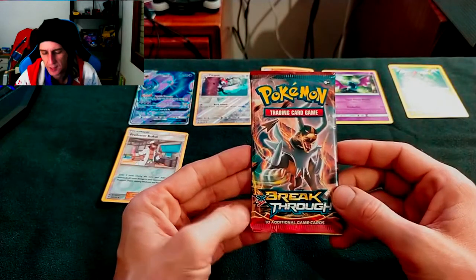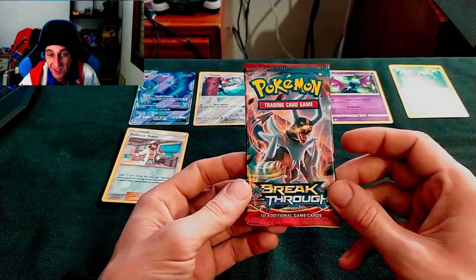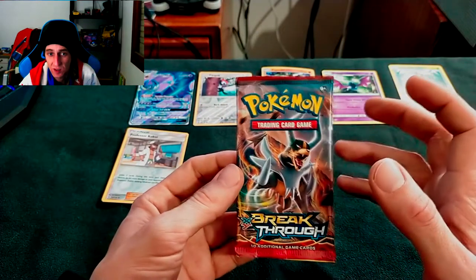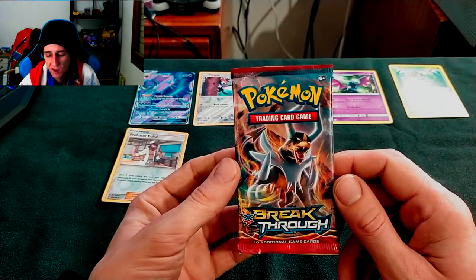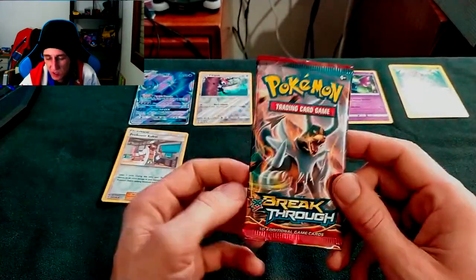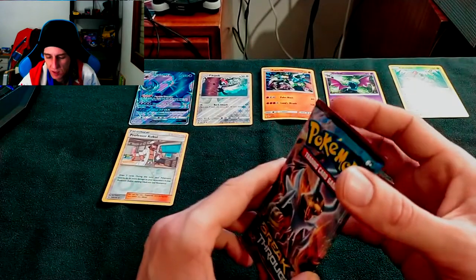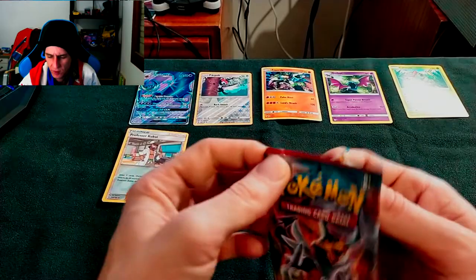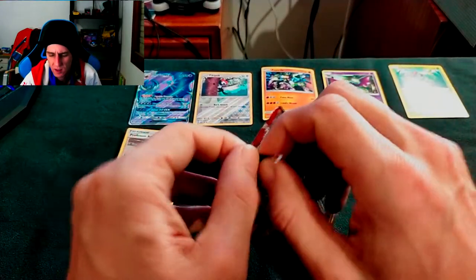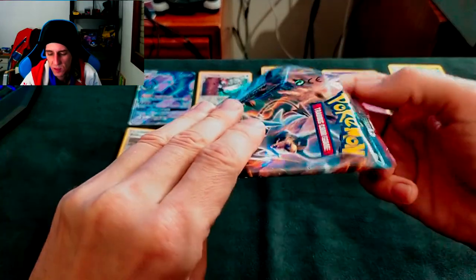Now time for the good boy - the XY pack. Every time I get an XY pack I get excited. This is probably the oldest I'm gonna get my hands on for now - there's no way I'm getting black and white for a minute. One reason they are sold out, second reason I have to buy them internationally and pay for shipments, and they are quite expensive. XY Breakthrough - I've heard about it but I never looked into it. I usually try to look into sets and see what the chase items are, but this set is kind of brand new to me. But it's XY, it's 2016, so we'll probably get some nostalgia out of it.